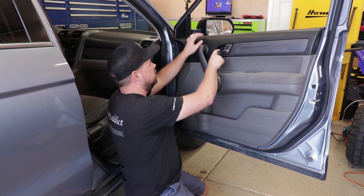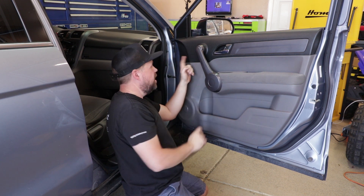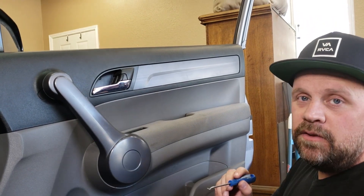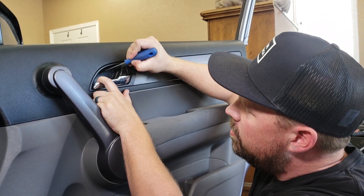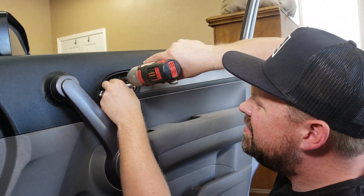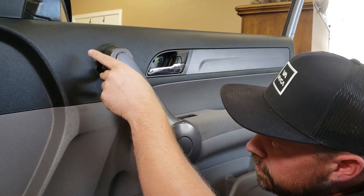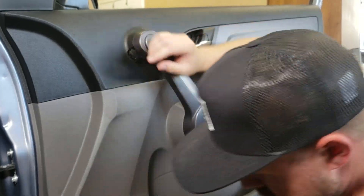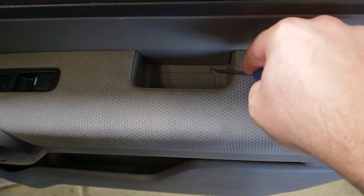There are a few things you've got to start with. You've got this little plastic piece here that you've got to remove, a plastic piece in here, and another one here. Behind these plastic pieces are some screws that you have to remove. Grab your hook tool, reach in there, pull the little tab down, and then take those screws out. Use the hook tool to remove each plastic panel.